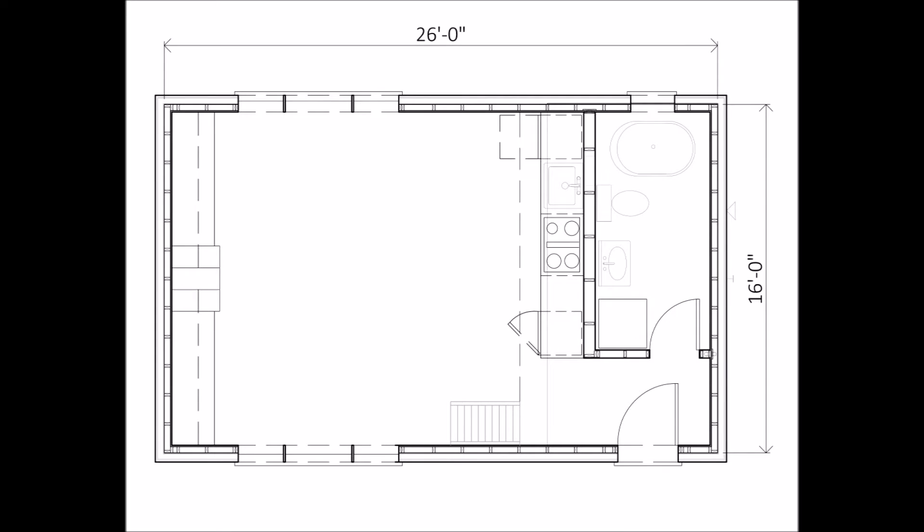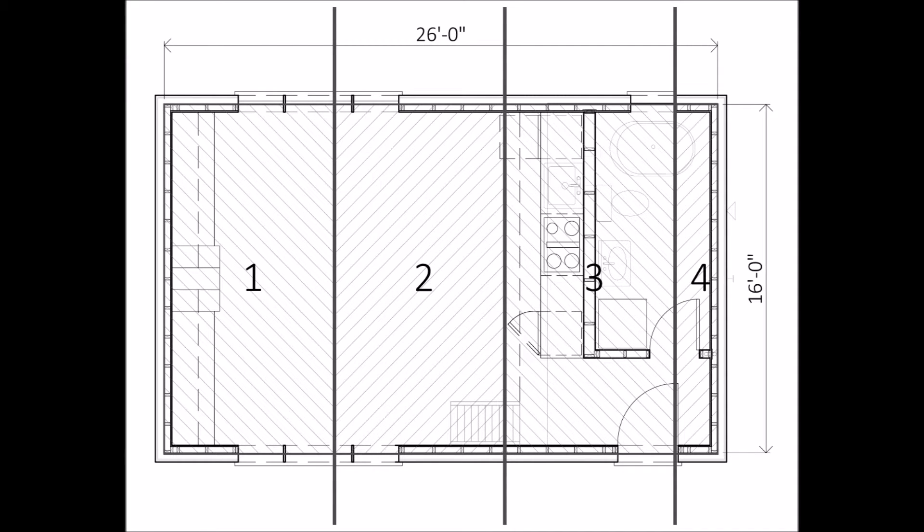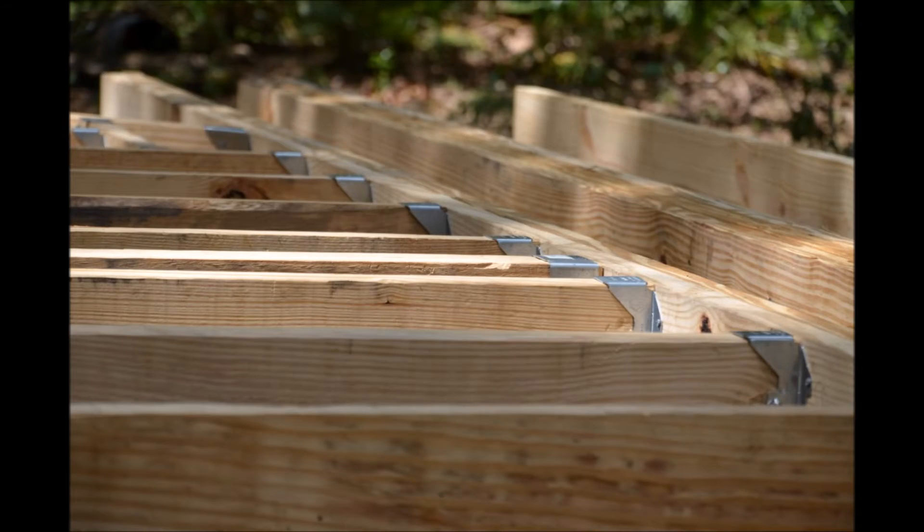Now how did we do that on this tiny house? It's 16 feet by 26 feet long. We divide it up into sections — three 8-foot sections and one 2-foot section. The first 8-foot section that we built, we built it upside down.